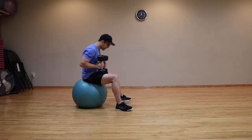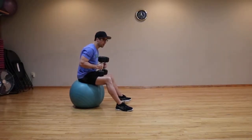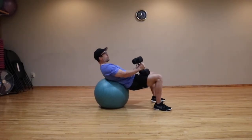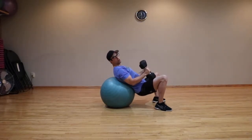Sit on a stability ball with the dumbbells resting on your thighs, feet nice and wide apart. Slowly walk forward until you feel that your hips are off the ball. From there, drop your hips down towards the floor so that your lumbar is supported on the ball.